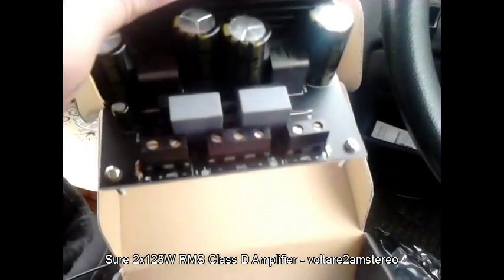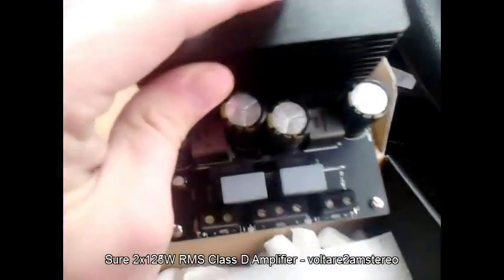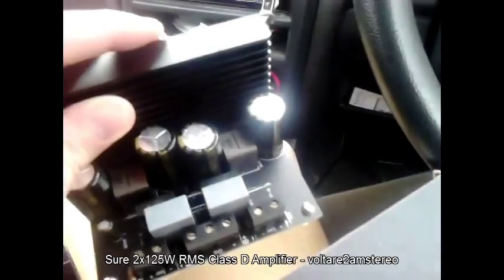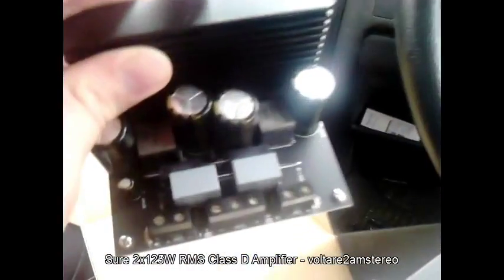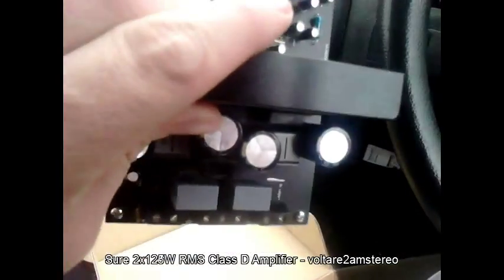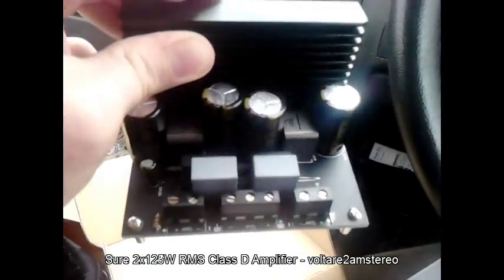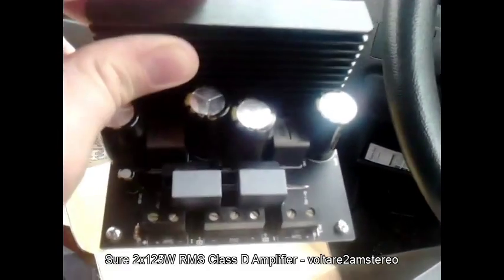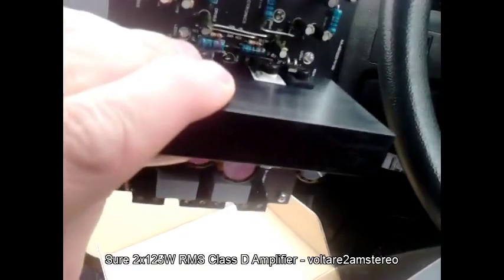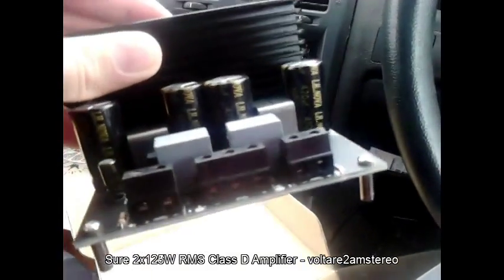This unit will then become the front channel driver. The Marantz is factory rated at 2 by 75 or 2 by 80 watts RMS per channel, so this will give a bit more boost on the front channels, which will be good in stereo mode. In surround mode, I'll be able to balance it out using the channel levels.